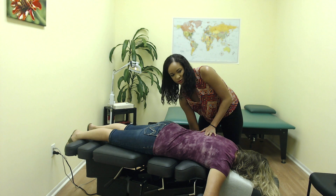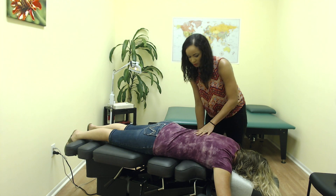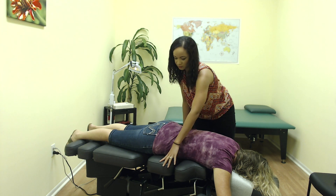What these drops do is basically raise a portion of the table up. I'm going to put the force through the patient's spine and it's going to cause the table to drop down. It really helps to absorb a lot of the force that comes along with the adjustment so that it's more comfortable for the patient.